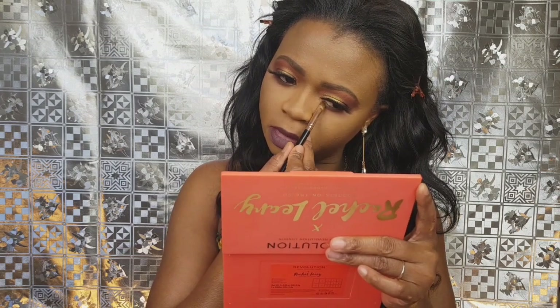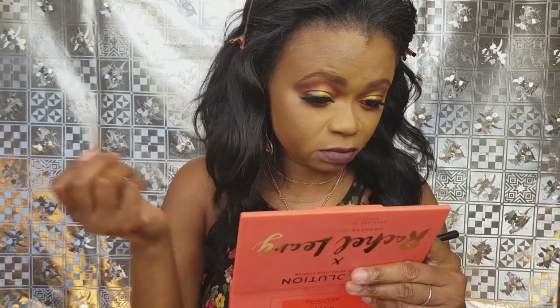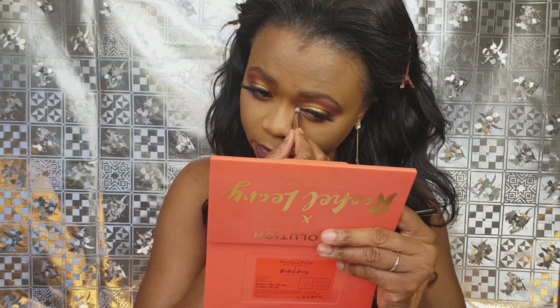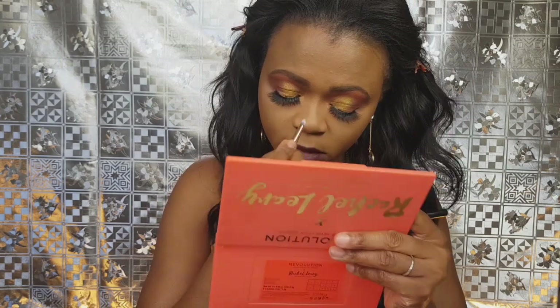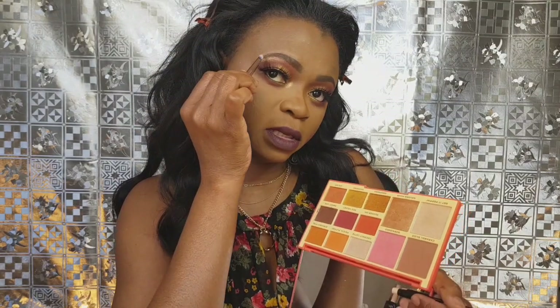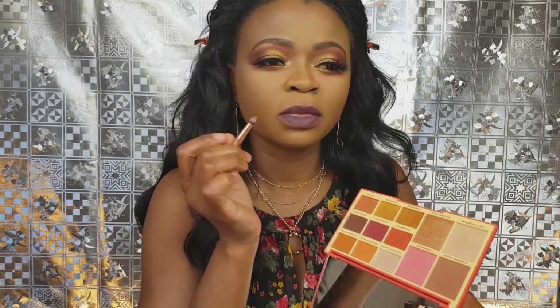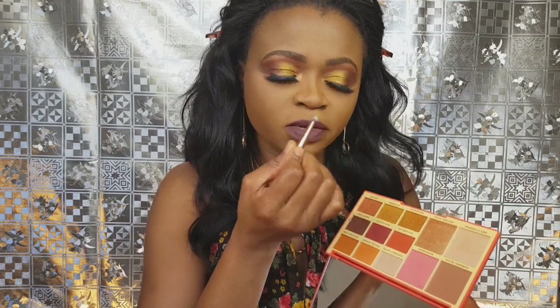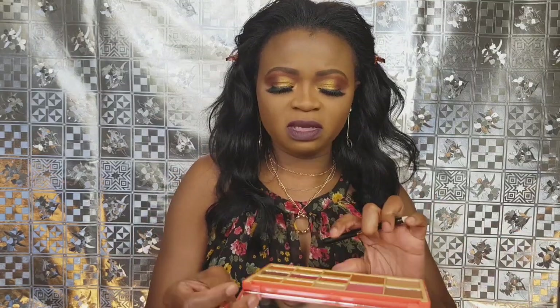I'm going to apply a bit of Goddess on the inner corner — just applying it here. Yeah, it's fine, it's really popping. This is the face side and this is the eye side — and this shimmer is good. I've been using it to highlight this area and my inner corner. I wish I could apply this on my lid instead of that other shade.